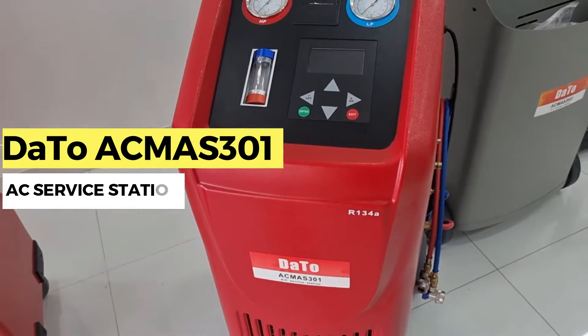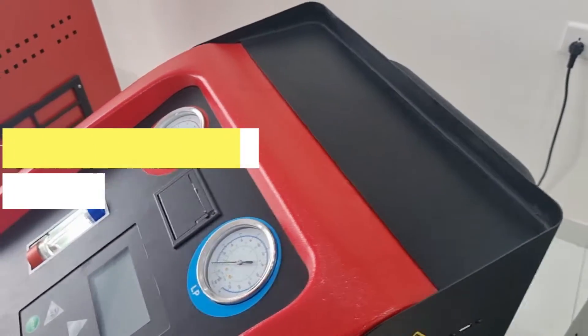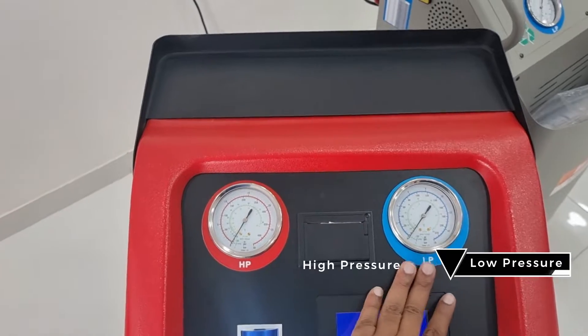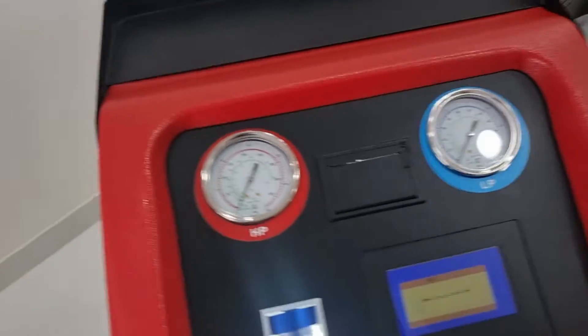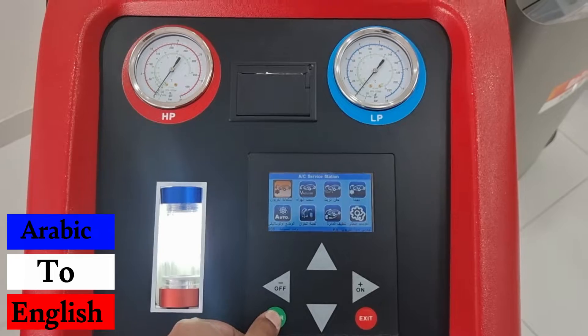This is our AKMAS 301. We have connected it to the power supply and we are switching it on now. The AC machine is switching on. This is the LP (low pressure) and high pressure gauge, and if you want to check the pressure of the machine you can check it over here.